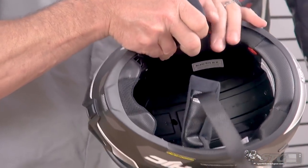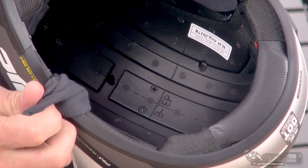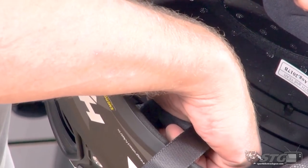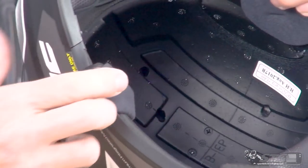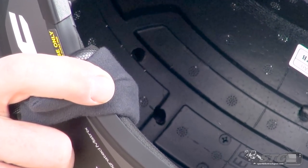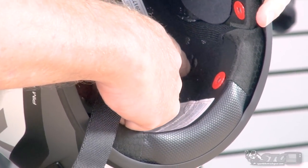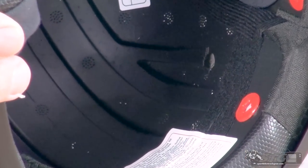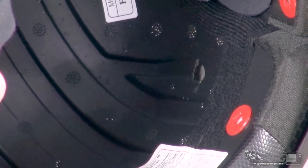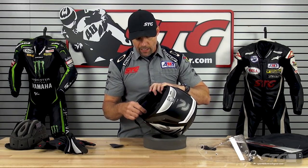Looking at the EPS now, you can see right up front there are three holes lined up with that intake vent. In the midsection of the EPS, there are two holes aligned with the venturi effect exhaust vents that are switchable. And all the way at the back, there are two more exhaust vents built in that line up with the venturi style exhaust vents at the rear of the helmet.